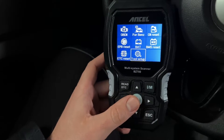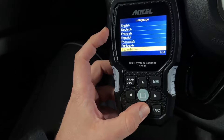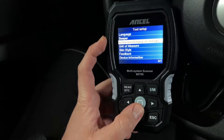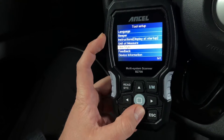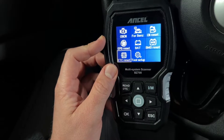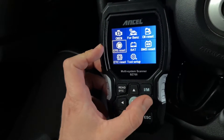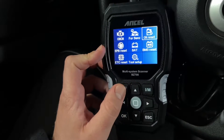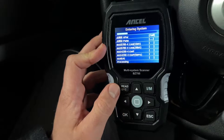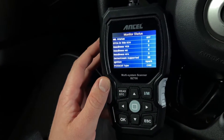The BZ700 Mercedes-Benz Sprinter code reader complies with all current OBD2 and EOBD protocols. It can not only read and clear fault codes of the main systems — engine, airbag, transmission, ABS, SAS, SRS, EFB, DPF, TPMS — but also supports the body, chassis, powertrain, and all control modules.